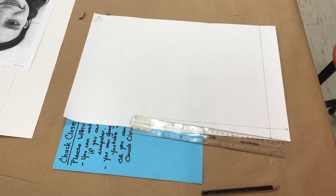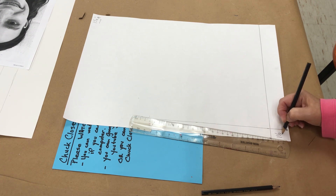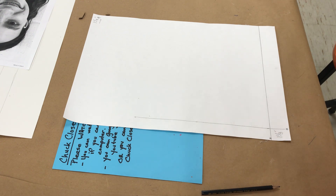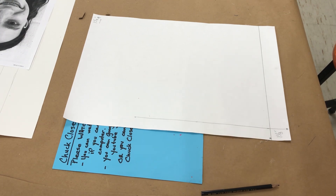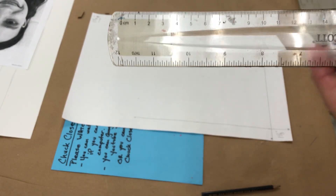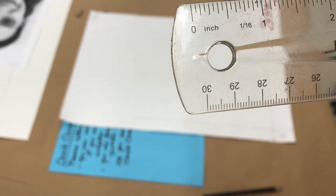Now I've labeled both lines vertically and horizontally zero, and I can start doing my measurement. Remember, that measurement is one and one-eighth. When you're looking at a ruler — one inch is divided up into multiple marks. Many rulers only have eight marks, but some rulers, like this ruler, have 16 marks within the inch.